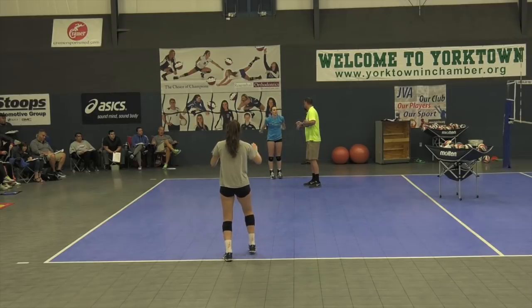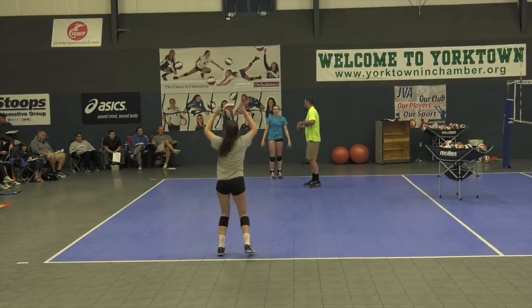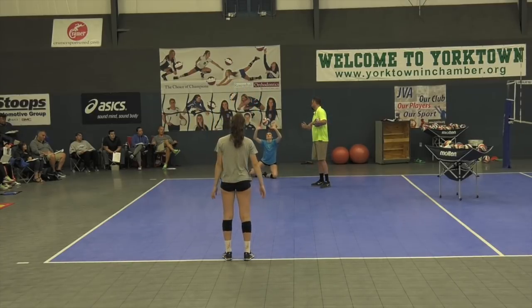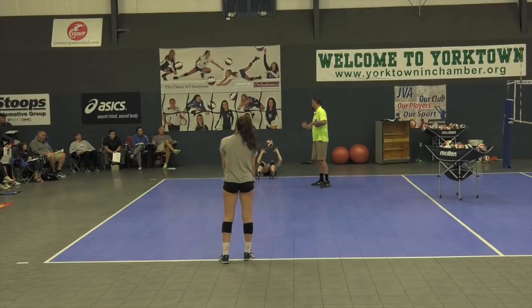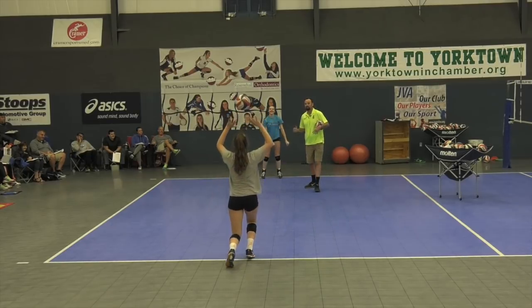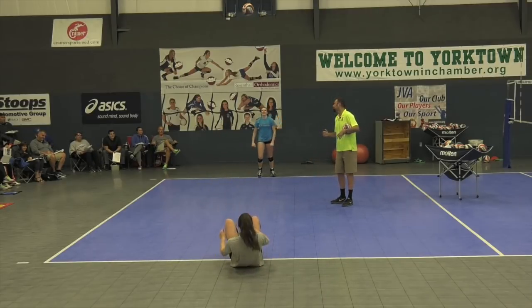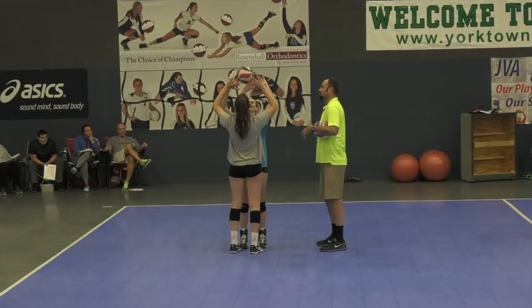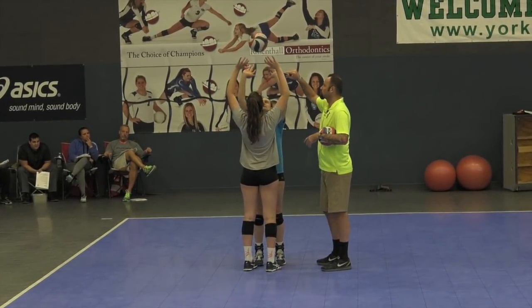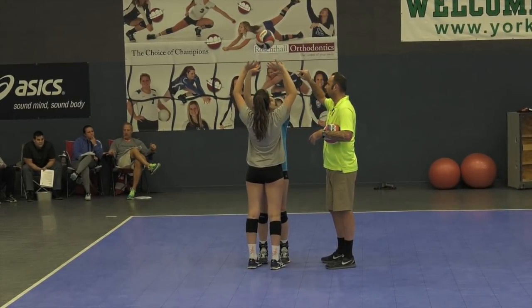This time when you get it, I want you to set it to yourself, go down on your back and set it from your back. Let's see what you got, Mel. Don't overthink it. Pretty good right there. We've got to keep practicing our wrist crinkles, facilitating setting quick — front ones, back ones.